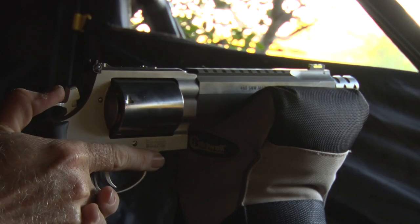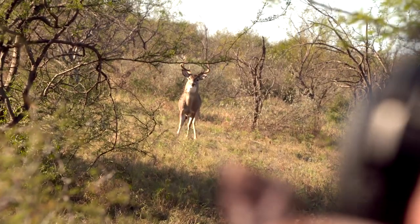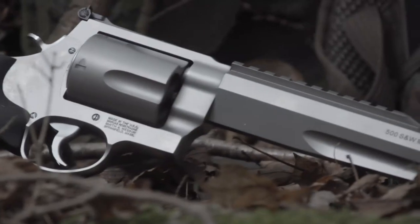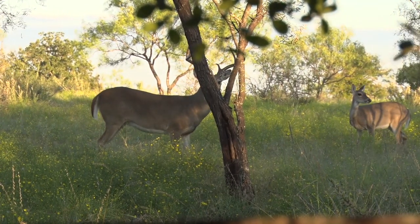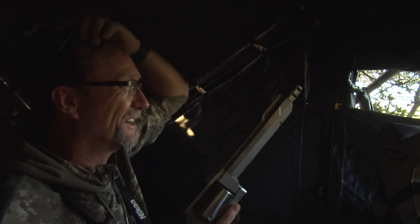People come up and say, 'Man, I saw you hunting with that 460,' or 'You were rattling and you rattled in this big deer and the guy shot it with a handgun,' and they say, 'I want to learn how to do that.' The first thing I always tell them is don't be afraid to take up handgun hunting. Yes, it's totally different than hunting with a rifle or a muzzleloader or any other means and method you've ever hunted with before, but it's so much fun — it opens up an entirely new way for you to go hunting.